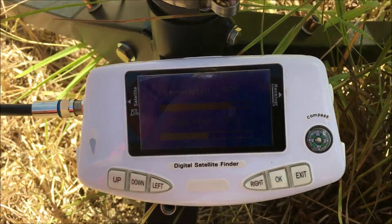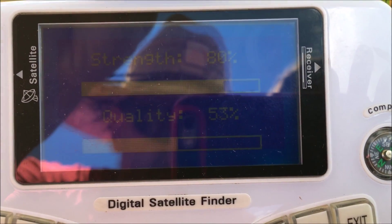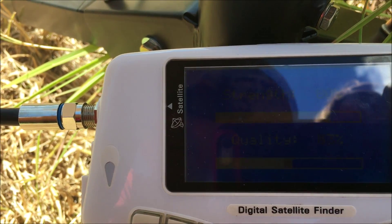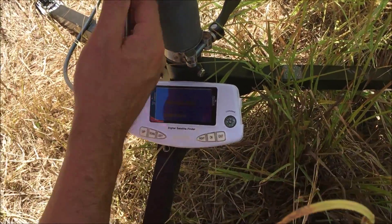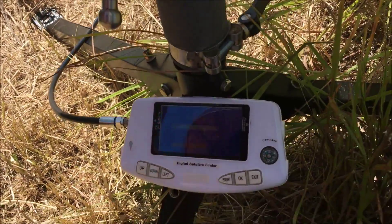You'll notice that I've got a reading on the quality scale now — if I get in really close here you can see it, though it's a little bit blurred. As I rotate the dish, that quality will improve or get worse. At the moment it's at 57 percent. The only way I'm going to get it better is by adjusting the elevation a little bit.